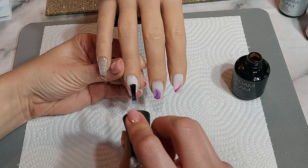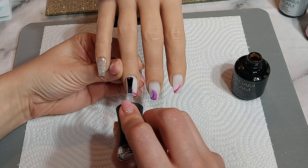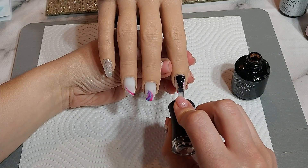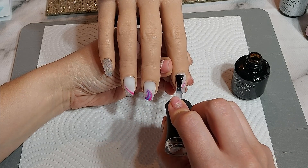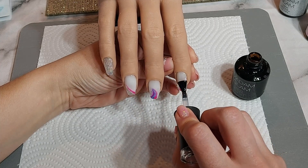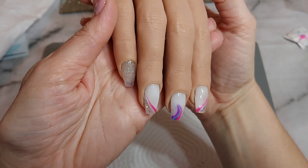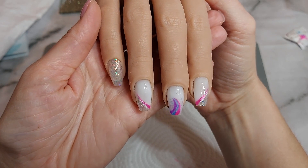I absolutely love the way that glitter looks — the full glitter pinky nail was so hard to photograph because it was just shining. It was really difficult to actually capture the glitter well in a photo, but I was so happy with these nails. I thought they looked really good and was a bit gutted that I did it on my practice hand and not on my actual hands. This is how they look in the end — I hope you like them!